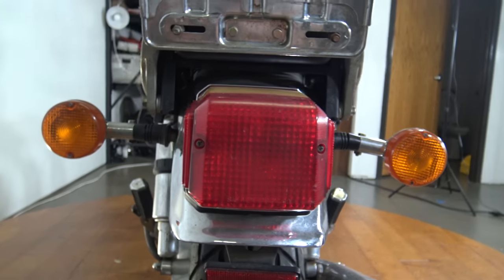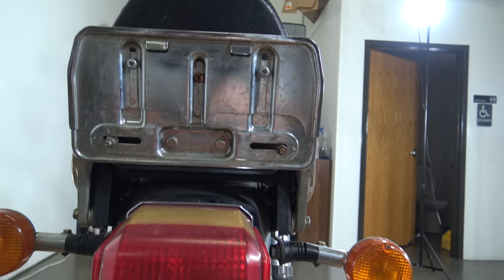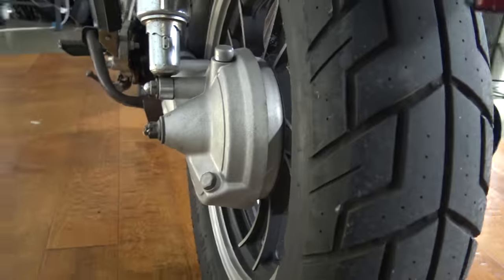There's your tail light and turn signals and license plate mount — that is quite a license plate mount. I'm used to much smaller ones on the newer bikes. It is shaft drive as you can see there.